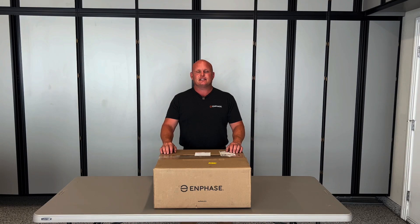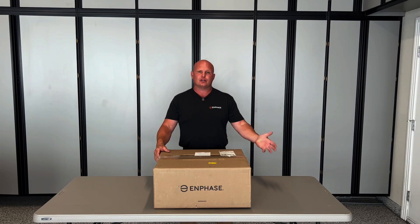Hi there, how are you doing today? In this series we're going to be unboxing Enphase's new IQ EV charger. We're going to see what comes in the box and what other parts you might need to install your plug-in version EV charger so that you can get charging right away.